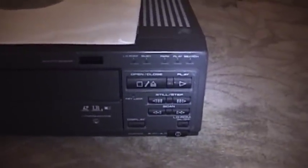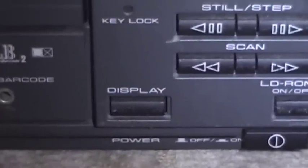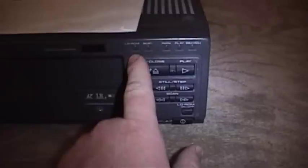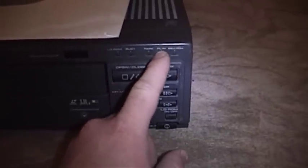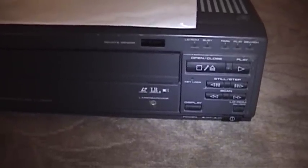Over here on the front, they have just what you'd expect as far as playback controls go: there's an open and close button, a play button, still frame and step buttons, and scanning buttons. This player is unique in that it supports a feature called LD-ROM, which basically allows you to use a Laserdisc as a computer data storage medium — I understand that allows 300-and-change megabytes of storage capacity. You can also see a display button which enables an on-screen display that seems to show only the frame number. There's a row of activity lights showing when the unit is in LD-ROM mode, when it's busy, parked, playing, or searching. There's also a thing called laser barcode — it allows you to hook up a barcode reader, and when you scan that barcode reader across a specially formulated barcode, it tells the Laserdisc player exactly where to pick up and start playing on a given disc.